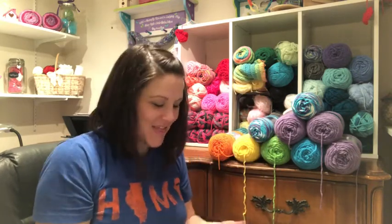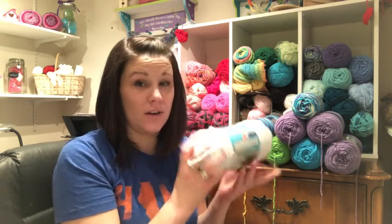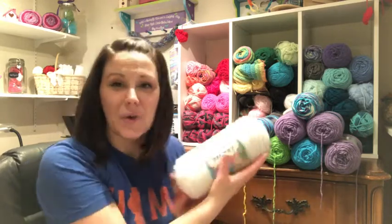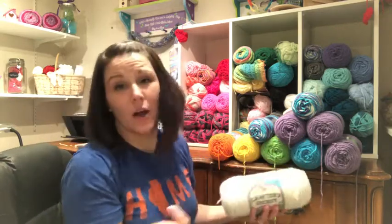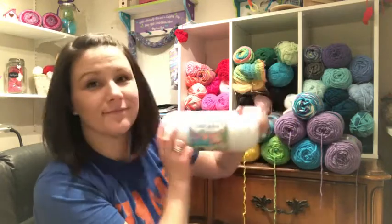I also got a plain white in a size four, because I didn't have one. I work with a lot of size fours because I'm new to crochet, so it's easier to work with. I have tried thread and I do like doing it, but that's another video. So I got a white — they just call it White — by Crafter's Secret.